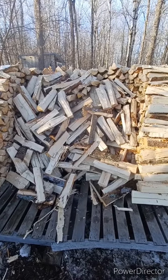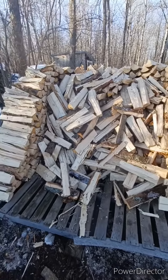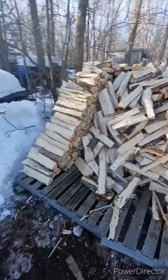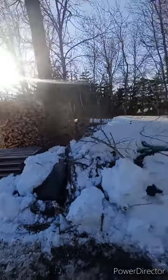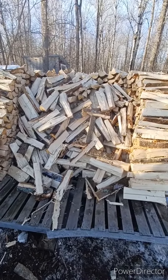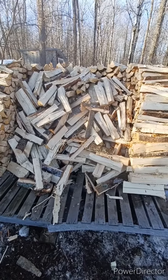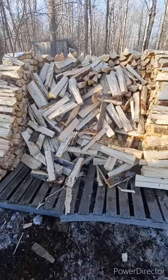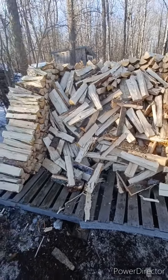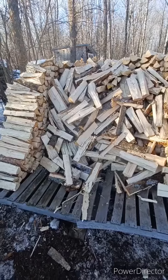By doing that, we found that compared to any other stacking or seasoning method, this way you get a chimney effect. By having it in a stack like the one we made just the other day, the wind goes through there and dries out all the wood completely, all the way from top to bottom. Also, this style of stack sheds water nicely so you don't get any mold or anything like that further down in the pile, which is always good.